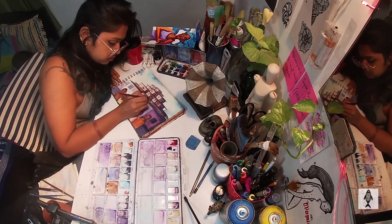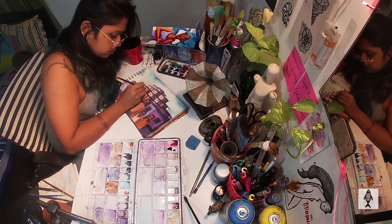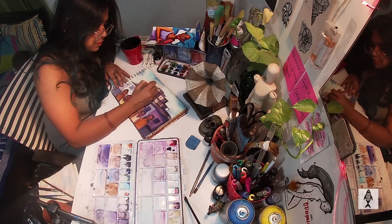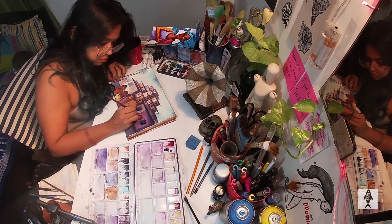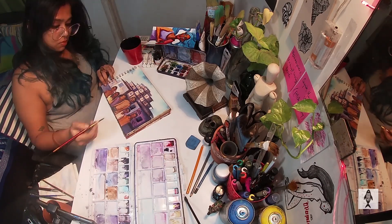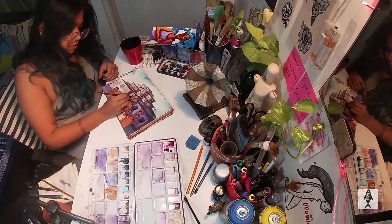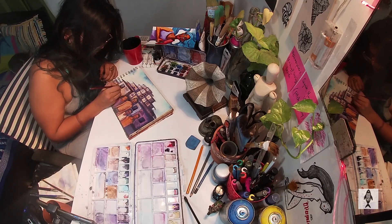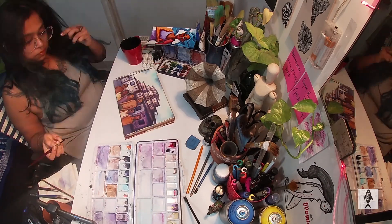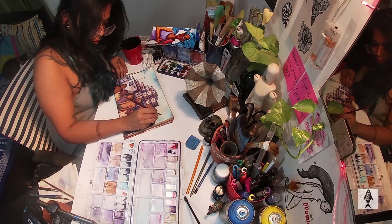I will tell you about the colors that I am using here. I am using Camel photo coloring and artist color cakes as well for this, but I want to mix some more mediums in it to make it more interesting. I am using acrylic paint in parts of the painting — doing this to the small houses in the background so that they get a solid and opaque feel to it.